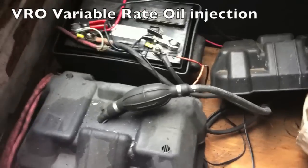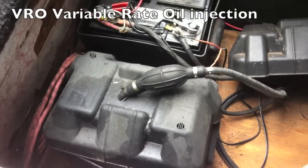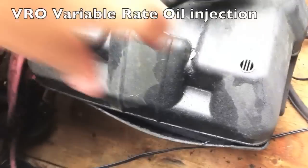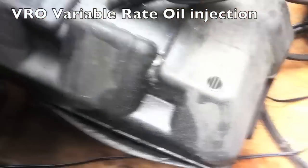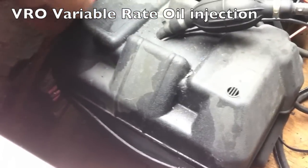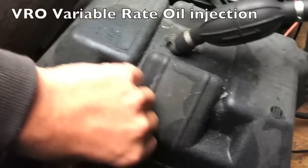This Johnson is a two-stroke and it's equipped with a VRO, which requires that I have an oil reservoir where I keep the oil that's injected into the motor while it's running. I'm going to top this up all the way to the top for the same reasons as the gas tank — just to prevent any water from ending up in the oil by springtime.